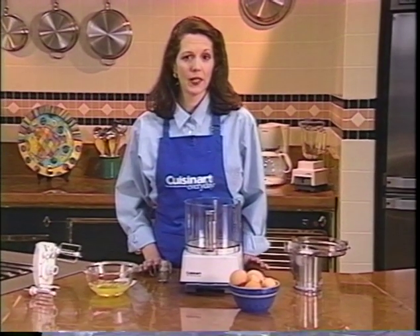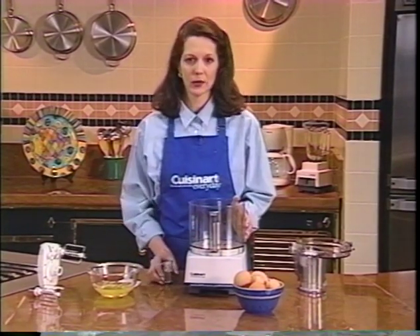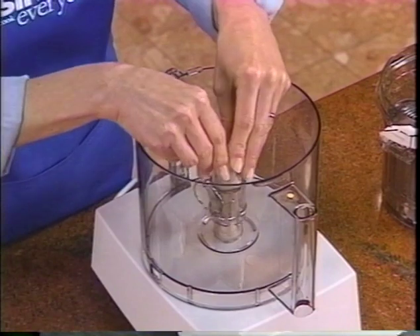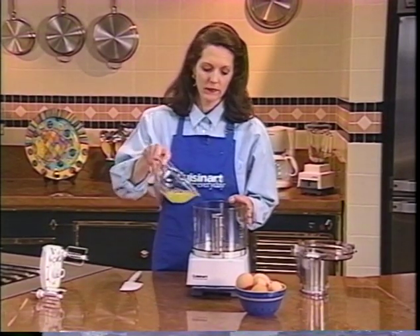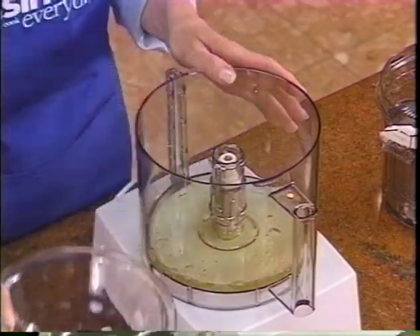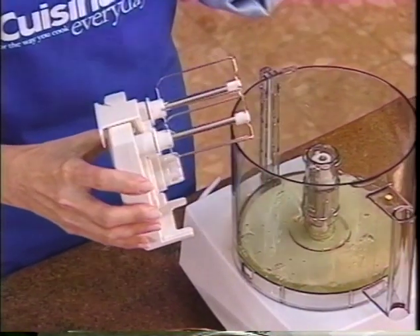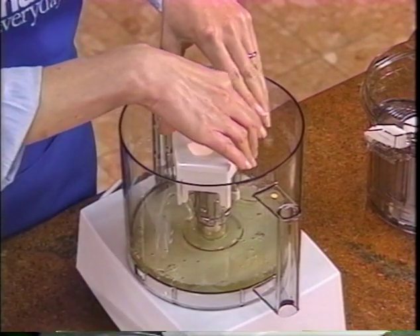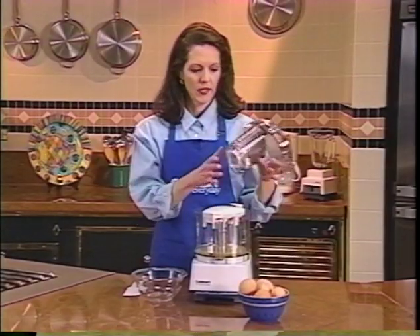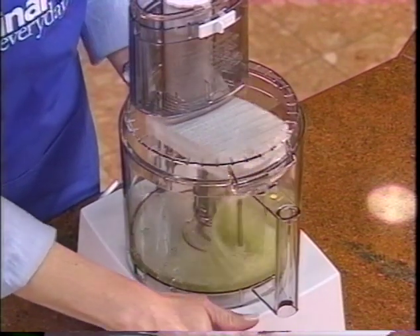Some Cuisinart food processors come with a whisk attachment. It's a great way to mash potatoes, make whipped cream, or beat egg whites with no splatter right inside the work bowl. Start by placing the hub adapter inside the work bowl over the shaft. Snap the metal ring on top to keep it snug. Add the egg whites at this point. Click the beaters in place inside the white power unit, then place the power unit with the beaters inside the work bowl over the hub adapter and push down — you'll feel and hear it click into place. Put the cover on the food processor, turn the machine on, and that's all there is to it.